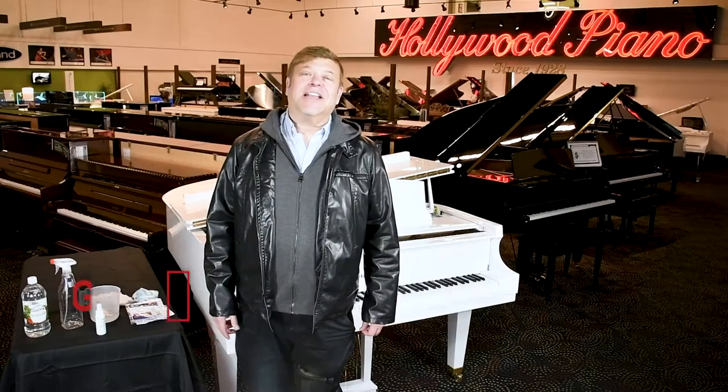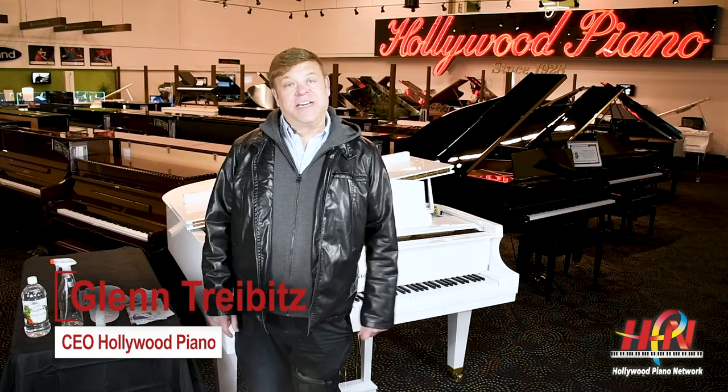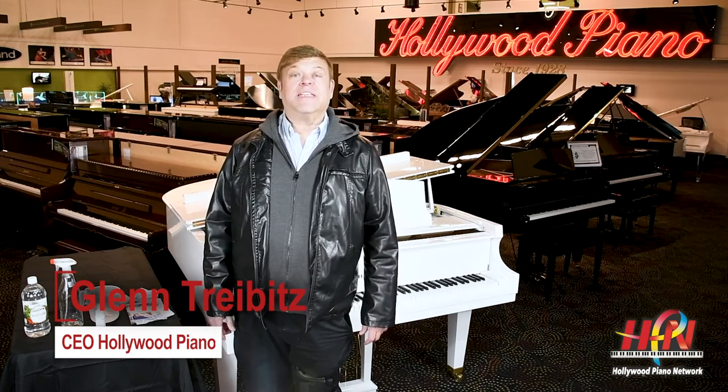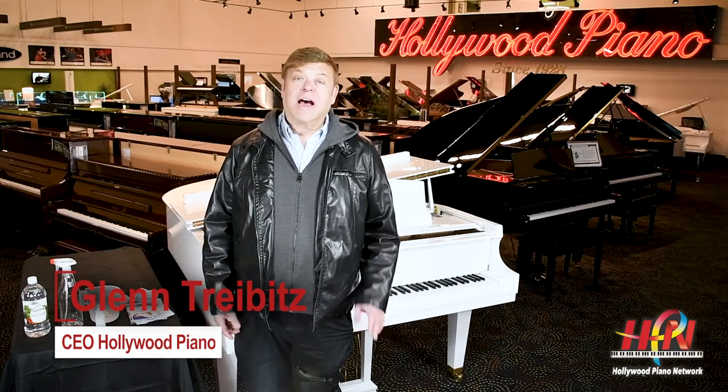Hey everybody, this is Glenn Tribitz from Hollywood Piano, and today we have a very serious video about what's going on in the world today with the coronavirus COVID-19.